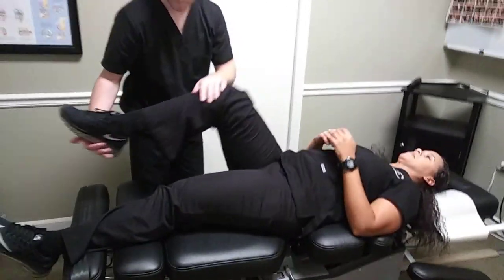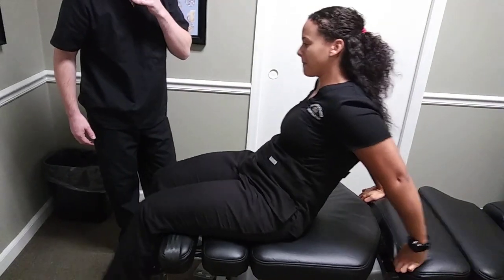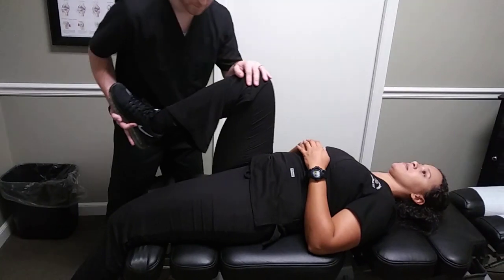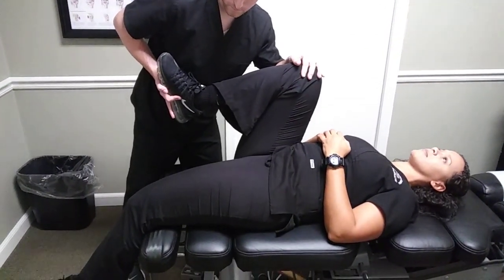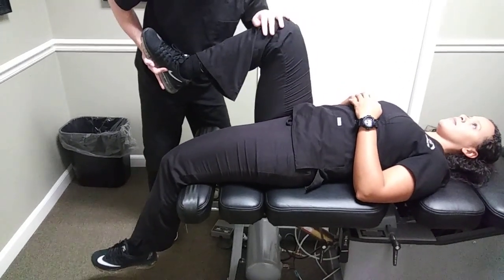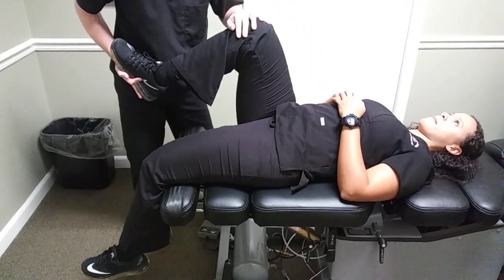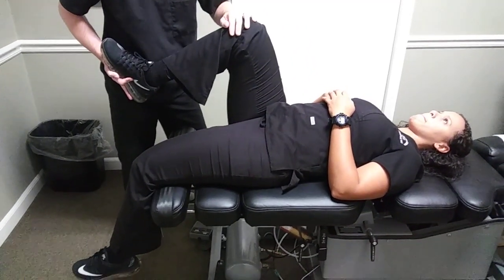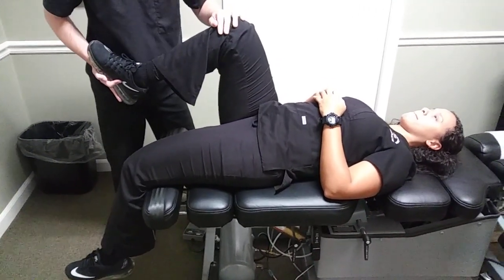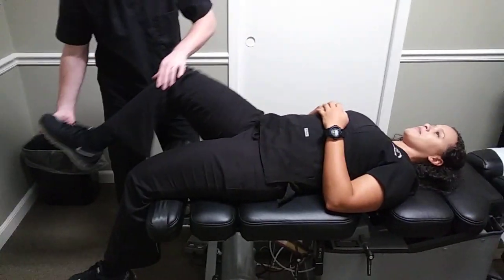Now we're going to do what's called a modified Thomas test, sometimes referred to as a Kendall test. We're going to be laying those legs off the table and doing the same test — bringing the uninvolved knee to the chest. We're looking to see if the knee rises off the table, which would be indicative of a tight hip flexor, specifically the psoas. If instead the foot raises off the table so that knee straightens, that might be indicative of a tight rectus femoris, or the anterior part of that front leg.